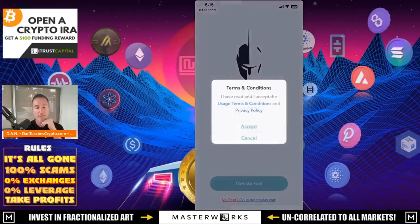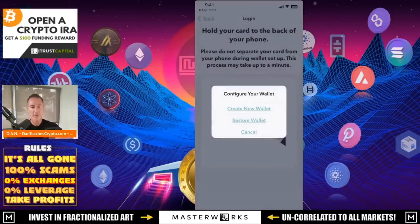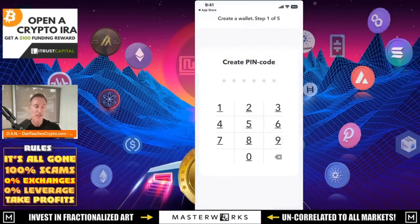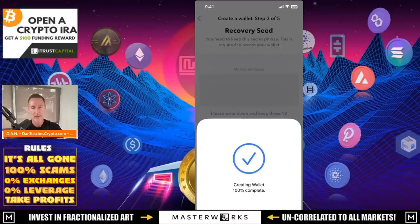Click on get started and accept the terms and policies. Then it says ready to scan — tap and hold your card on the back of your smartphone. I'm going to tap and hold my card to the back of my phone and create a new wallet. I'll click create new wallet and create a PIN — it's six digits. I'll put in my PIN — just kidding, that's not what it is. Creating wallet: 60% complete, 80%, and voila — we have a wallet.